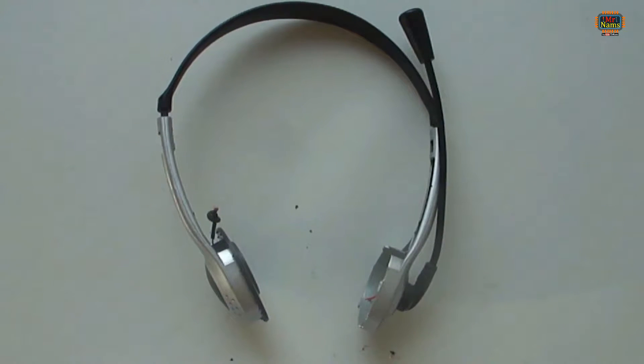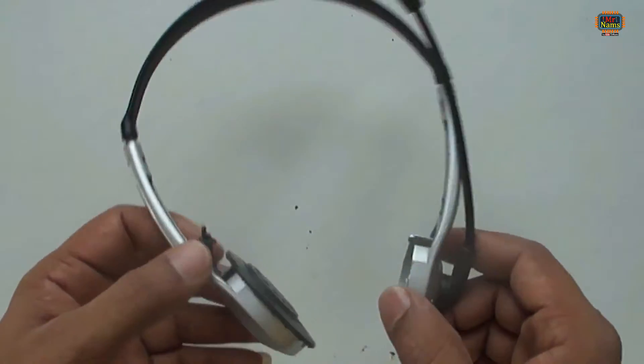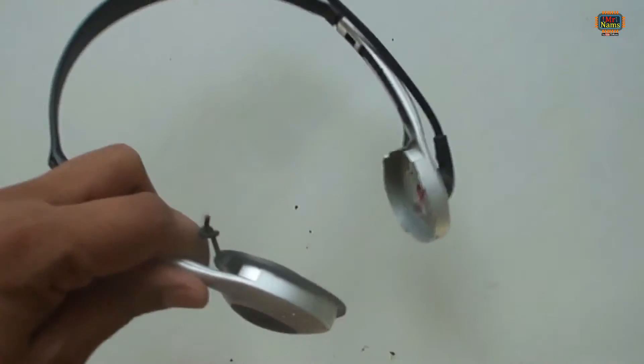Hello friends, this video is specially made for kids. In this video, I am going to show you how to extract magnets from unused broken items around us.